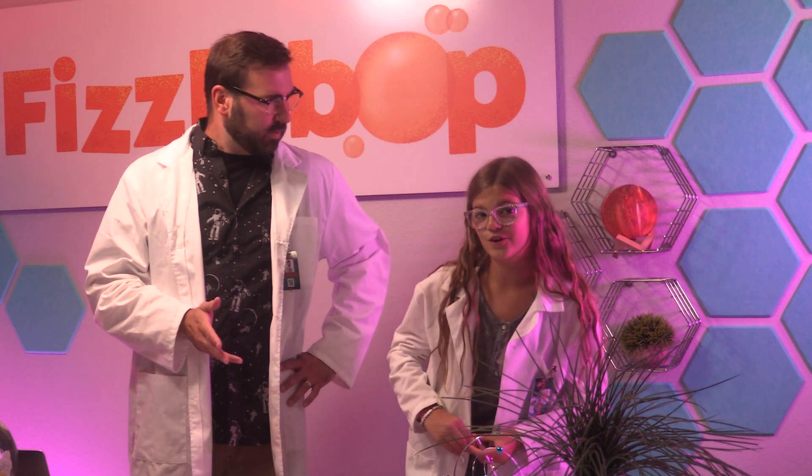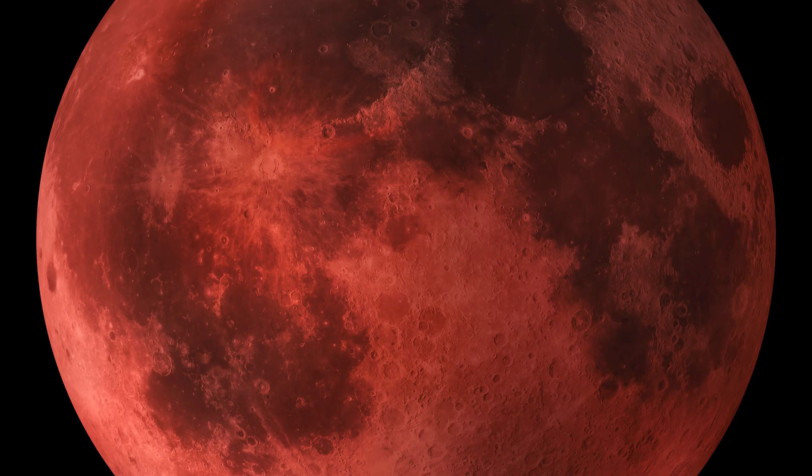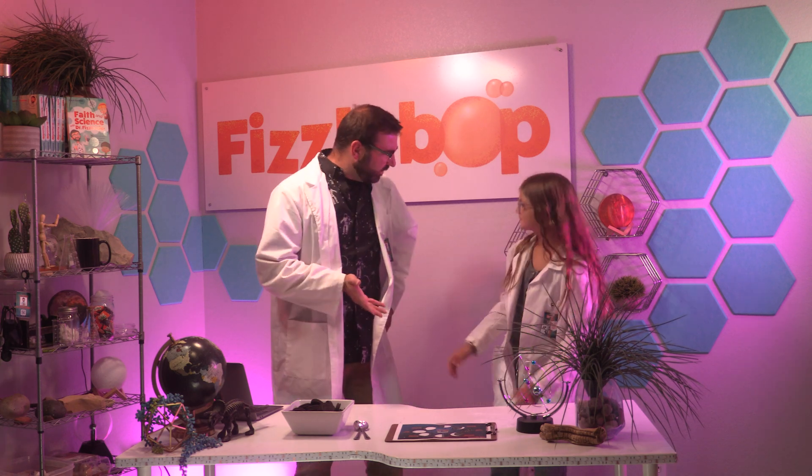In fact, astronomers — who are scientists that study everything in the universe beyond the Earth's atmosphere — even have names for when the moon looks different, including super moon, blood moon, blue moon, harvest moon, and more. Have you ever seen one of these special moon phases?